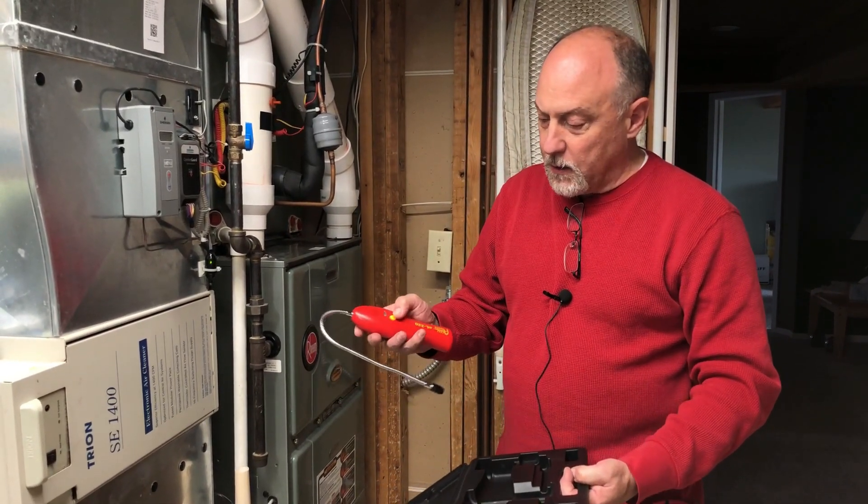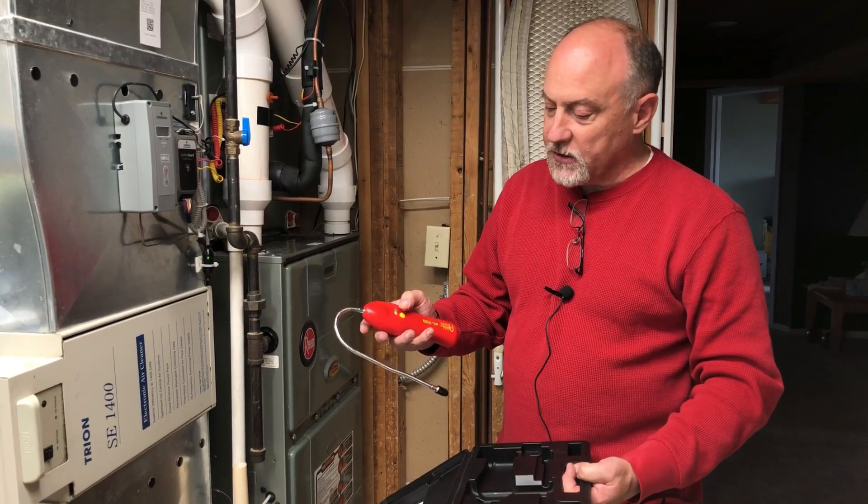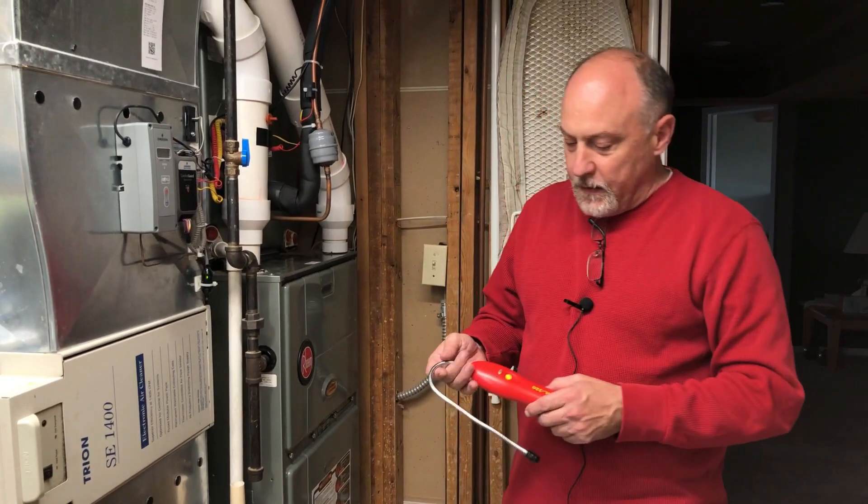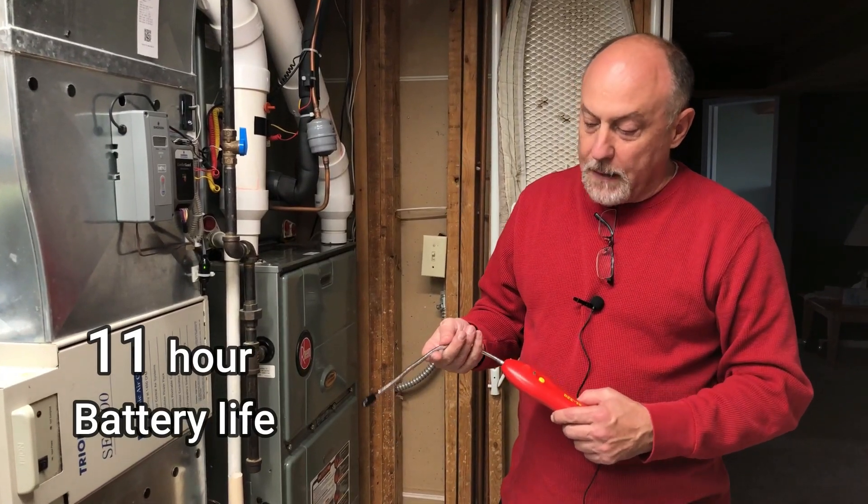This comes in a blow molded case. Go ahead and power it on here — you press and hold it for a second, and it's going to go through a little bit of a warm-up period. Once it gets through the warm-up period, we'll be able to do the test.